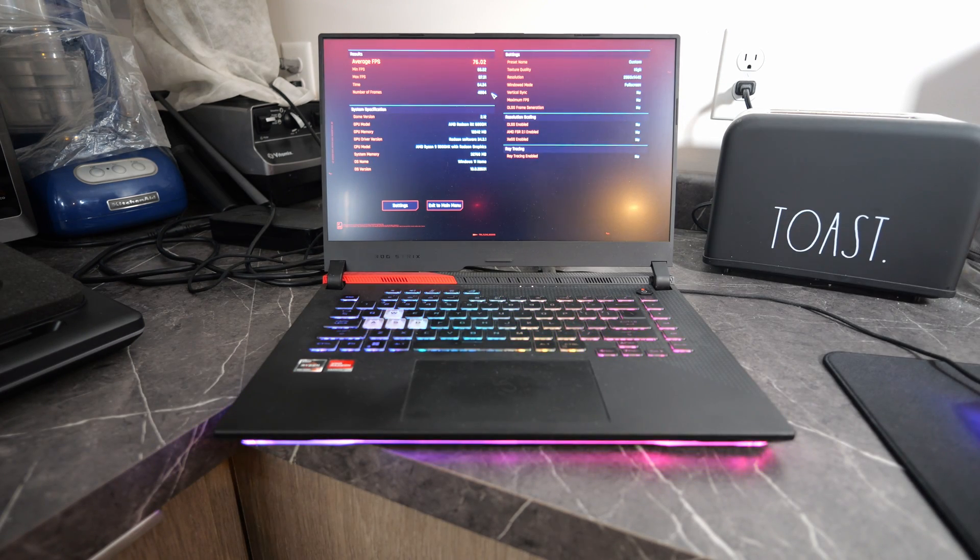Let me show you guys how loud the laptop is just running at 100% fans as a baseline before hooking up any cooling pad. All right, got that recorded. Now we're going to hook up the GT500 and run the Cyberpunk benchmark again to see if our score improves, stays the same, or goes down.